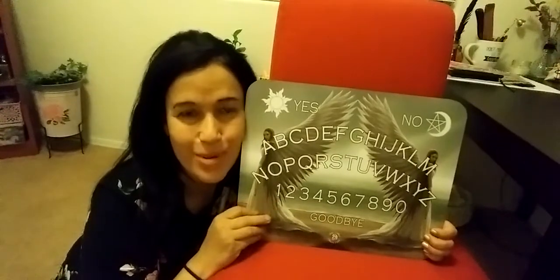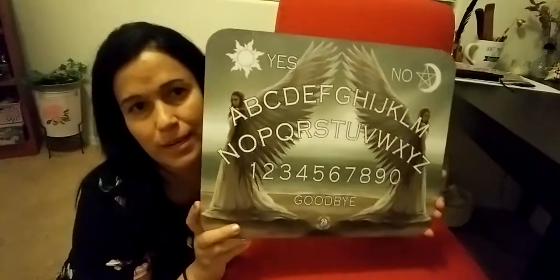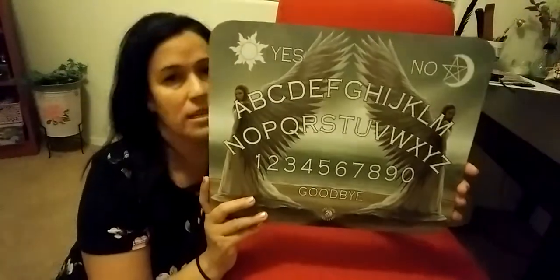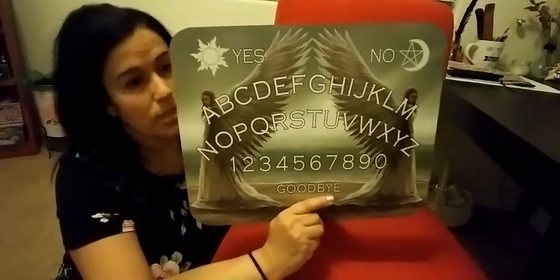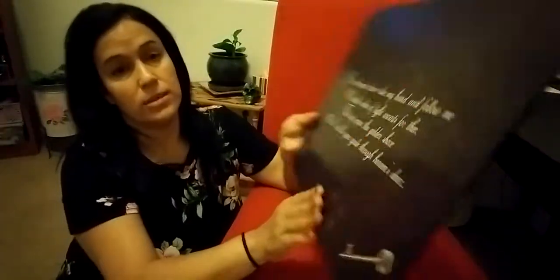Hi everybody, welcome back to my channel. I am back with my new spirit board — I just got it a couple days ago. I got this at Amazon for $19.99. It took almost a month to get here; I think it's because of the coronavirus thing going on. So I'm excited I finally got it. This is really pretty, it doesn't look cheap at all. It's big, and look at the back — it's so pretty, it has a prayer on it.